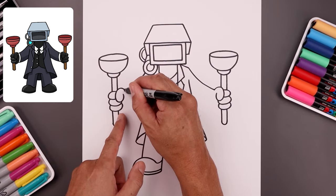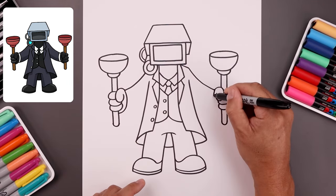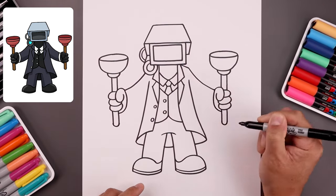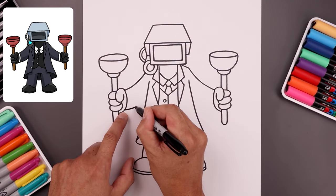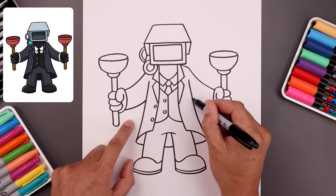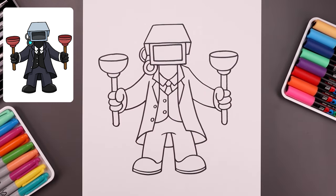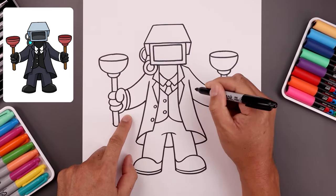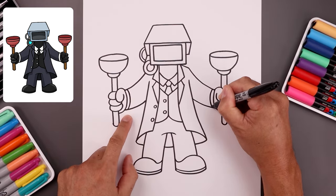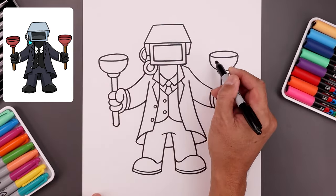Now we're going to go back up to the wrist and curve the palm coming in and then out in behind the handle. And the inside of the palm — let's bend the arm coming in and then up behind the side of the body. Let's separate the cuff with another curve, and then we'll add a trim along the top of the plunger.